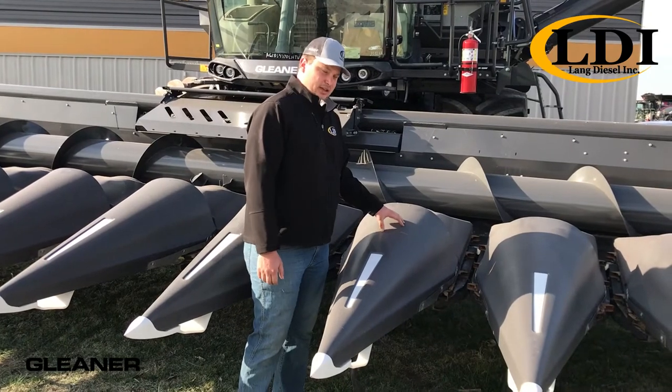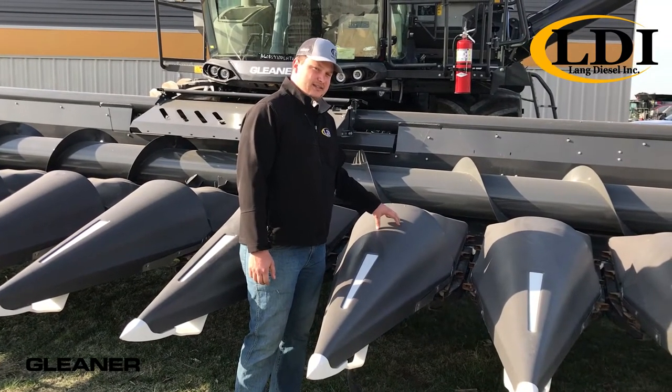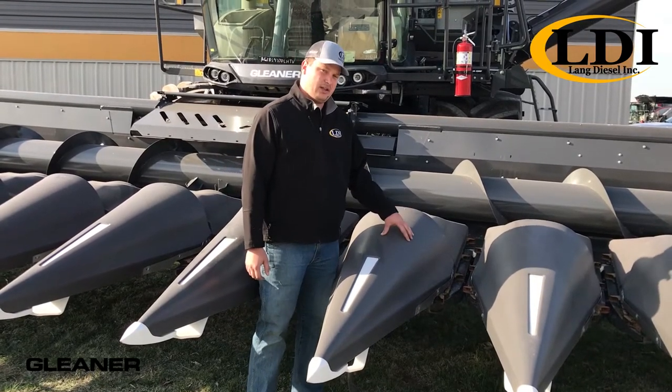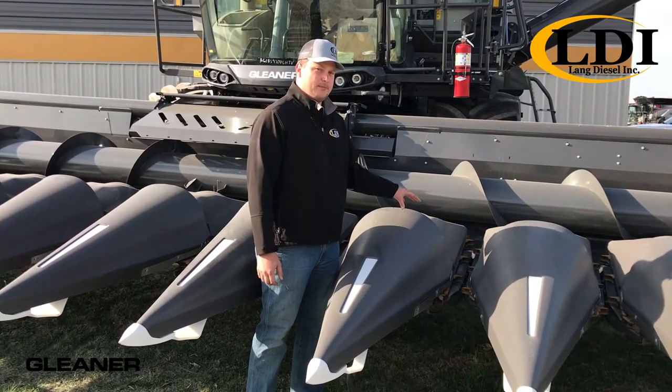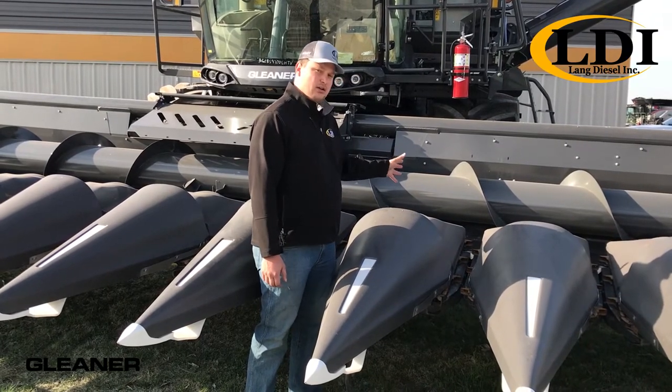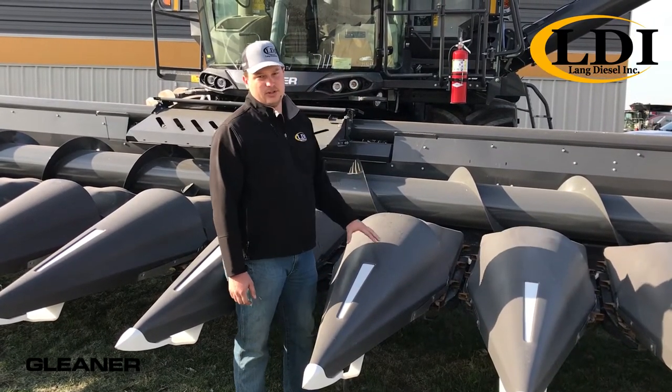First, you'll see that the snouts are made out of a low-density shock-absorbing polyethylene material. This helps to reduce butt shelling and corn cobs bouncing around in the header, and keeps them in the header and into your bin, which makes you more profitable.